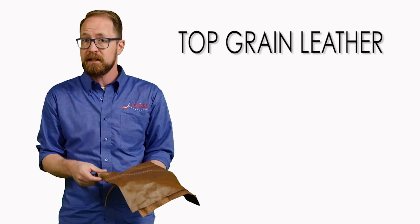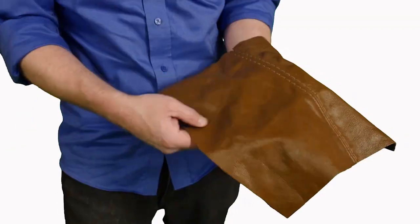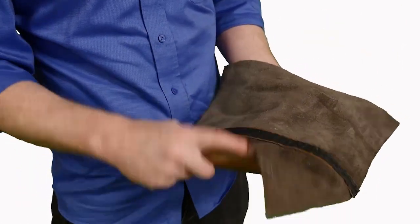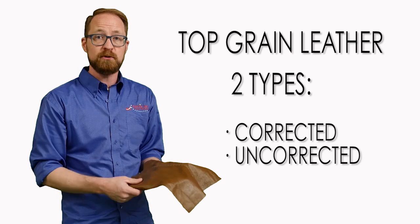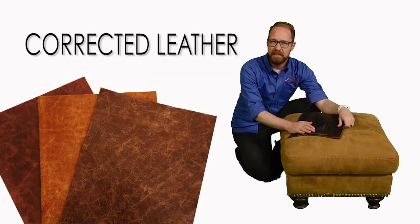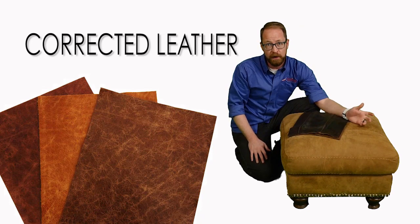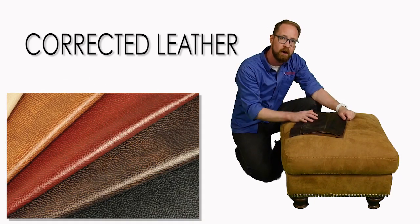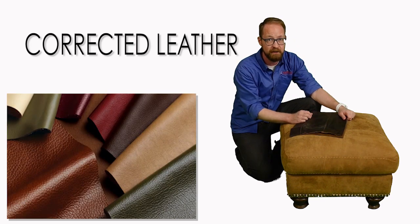So you can get two different types of top grain leather. Sometimes, as it is here, it's going to be lightly corrected, which means it's been sanded down and then buffed, and then a grain has been stamped or embossed onto it. That stamp, that embossment, is called correction — a corrected leather. What that means is that they've removed the grain of the cow and put their own on to create a uniform, consistent appearance. The look, feel — everything about it has been corrected.